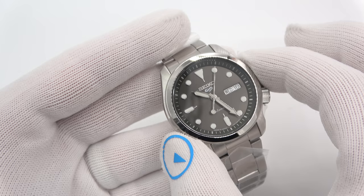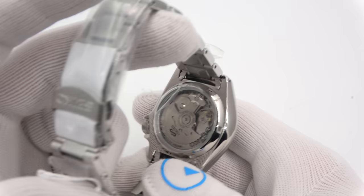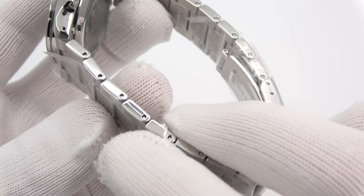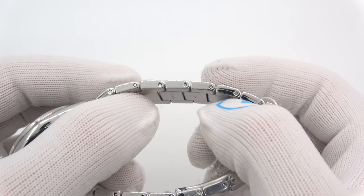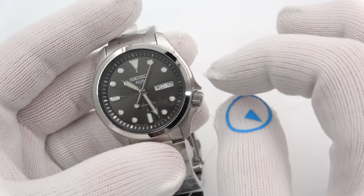40 millimeters in diameter — smaller than the 5KX that came out last year, which was 42.5. Around 11.5mm thick to a flat Hardlex crystal. 44 millimeters lug tip to lug tip, very comfortable to wear. Exhibition caseback so you can see the movement and rotor. 20 millimeter lug. The first three I'm going to show you are on a bracelet — it is not solid, it is folded, but it gives the appearance of solid. Cotter pins or friction pins, hollow end links, double push-button deployant clasp, no diver's extension. 100 meters of water resistance. On the bracelet models the bezel is polished.